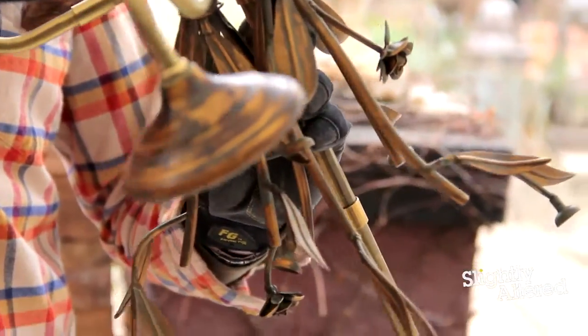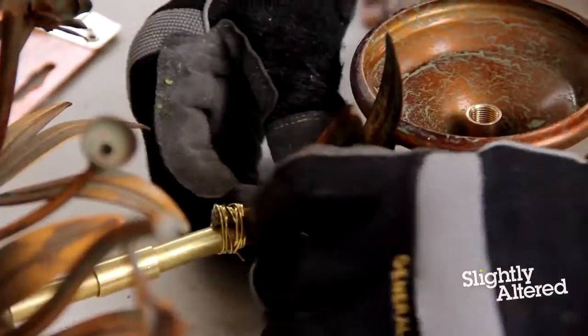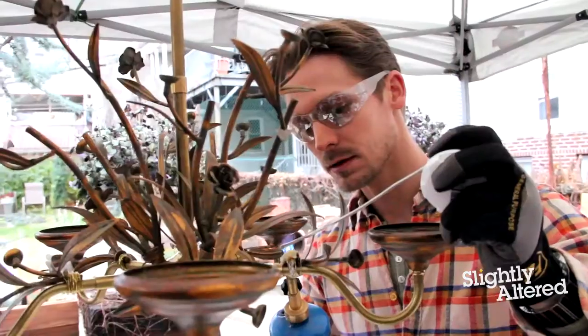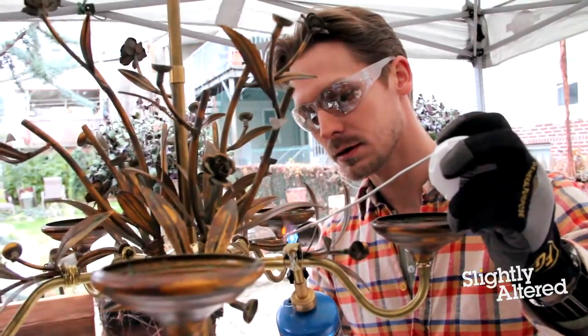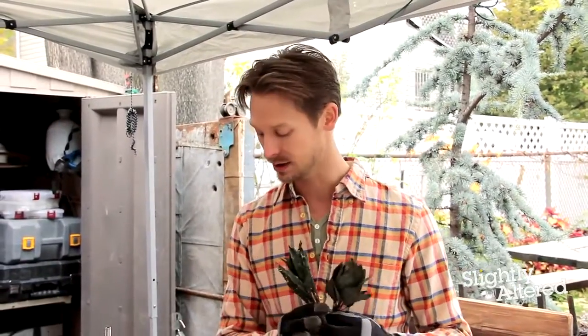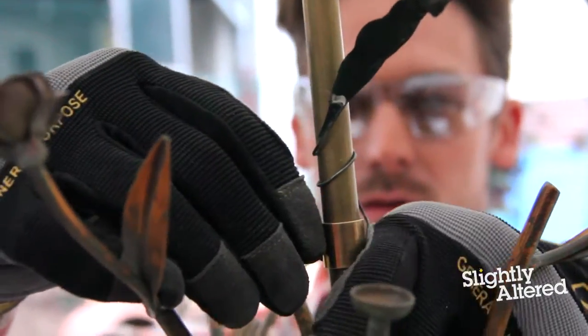I've assembled the chandelier and added all of my decorative elements — now it's time to come back and solder them on permanently. I also have these ten leaves that I found while out antiquing. I have them in two different styles, so I'm going to pepper them into the design to really make it feel more custom and one of a kind.